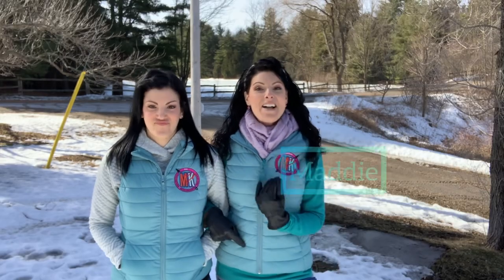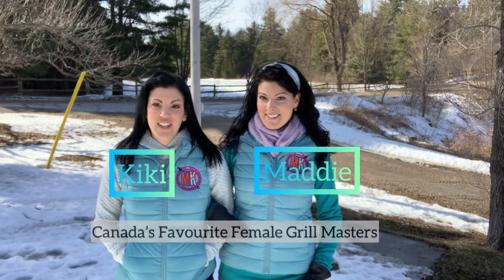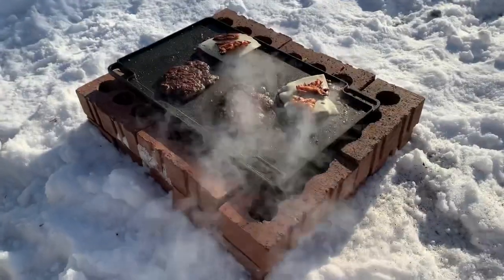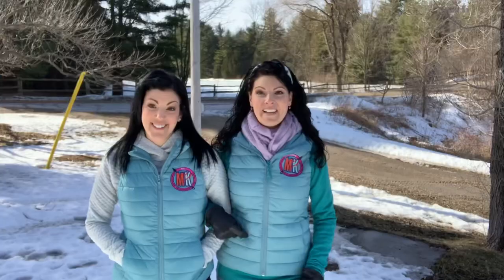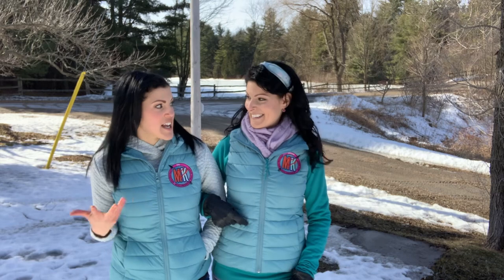Hey barbecue family, thank you guys for tuning in to another episode on our channel. I'm Maddie and this is Kiki, and we are Canada's favorite female grill masters. Each week we teach you how to build a barbecue from easy-to-find materials, things you can find around your house or at your local hardware store. This week we are making a filing cabinet smoker!